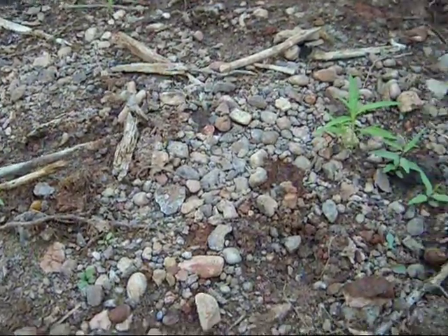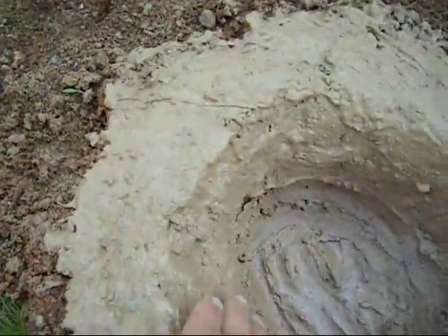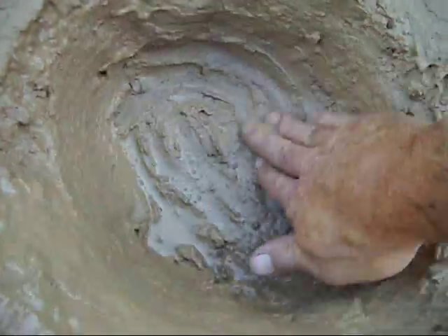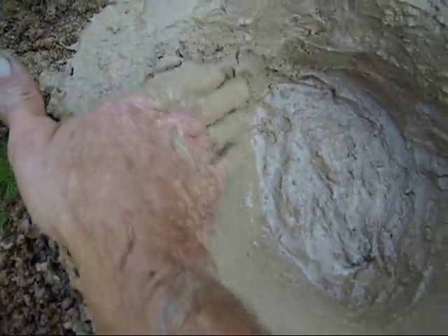Wash them off in a creek right here to heat up the water. My clay and my hole — grab a little water, kind of form it a little bit, give it a good form, and let it set up a little bit. Hold water, seal it, give it a good seal — just keep rubbing it down and it'll dry.